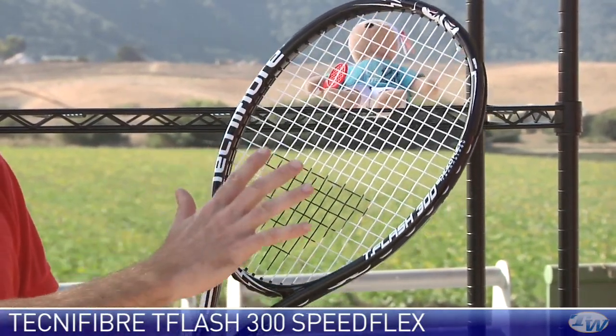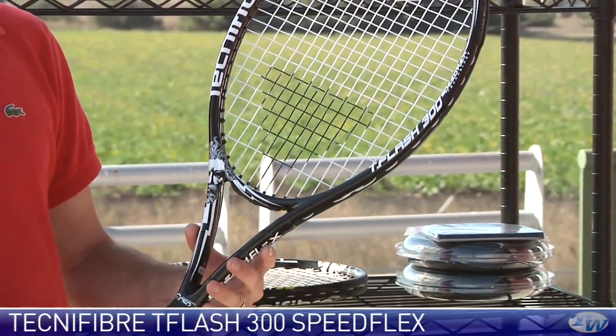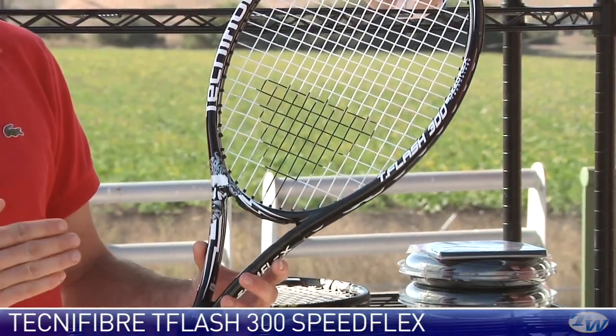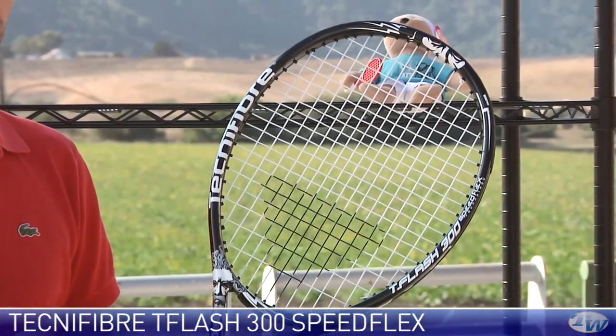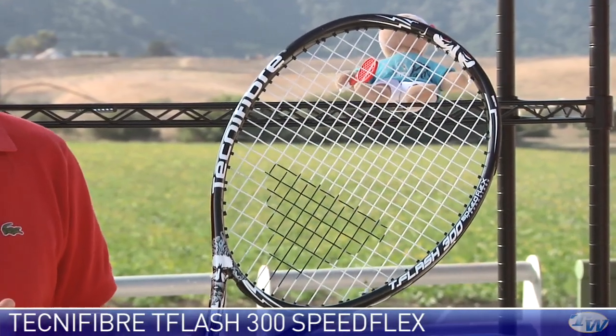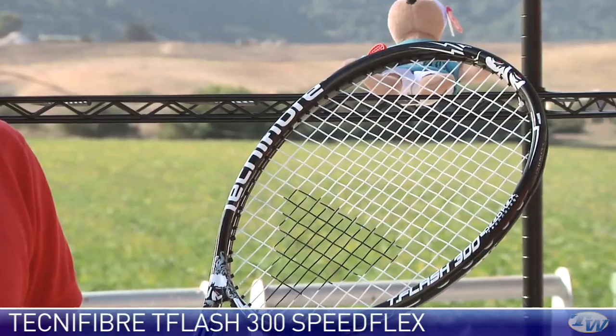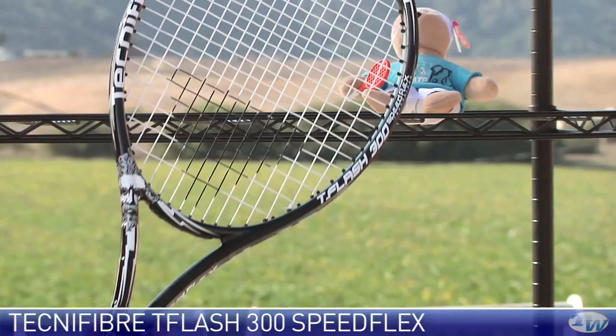So you've still got some nice mass behind the ball, but you can really whip it through. Great stick for an intermediate player or a more advanced level player who's looking for a very spin-friendly, fast-feeling racket — someone who's a real modern striker of the ball, likes to hit with a lot of aggressive topspin. And when the ball sits up in the midcourt and you've got a big forehand to put away, this is a great racket to have in your hand to do that.